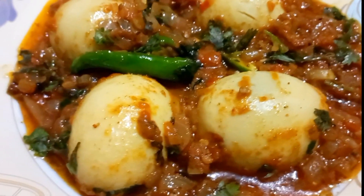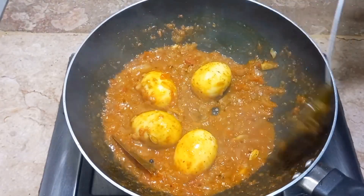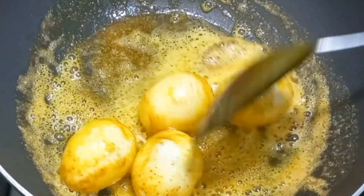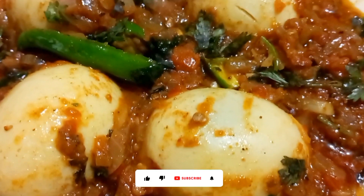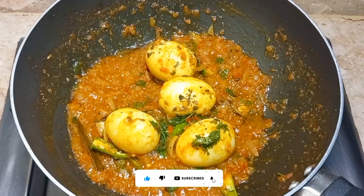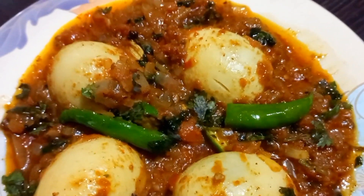Hello and welcome to my channel Cooking with Mano. Today we are making a very delicious onion curry. Let's start the recipe today. If you are new to my channel, subscribe and press the bell icon so that you don't miss delicious recipes.